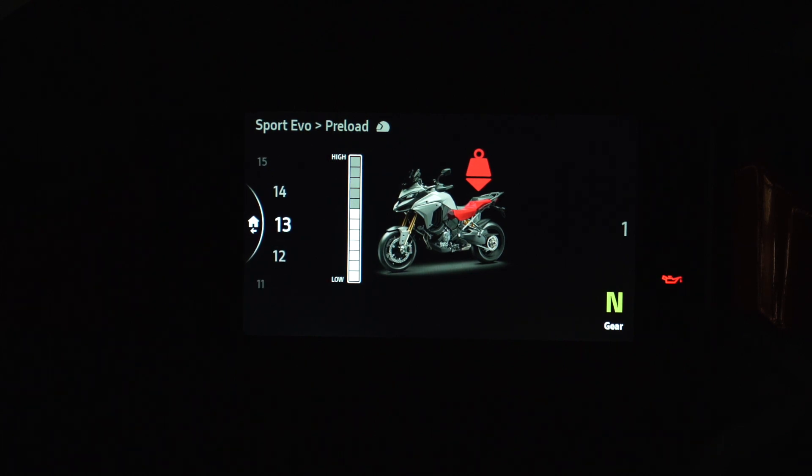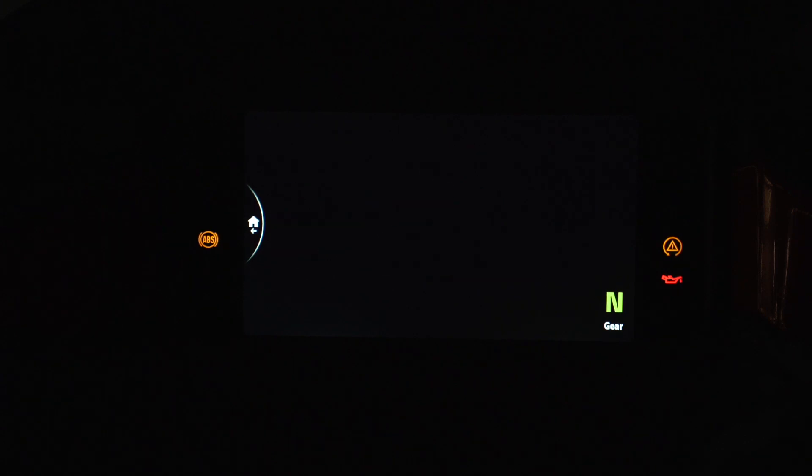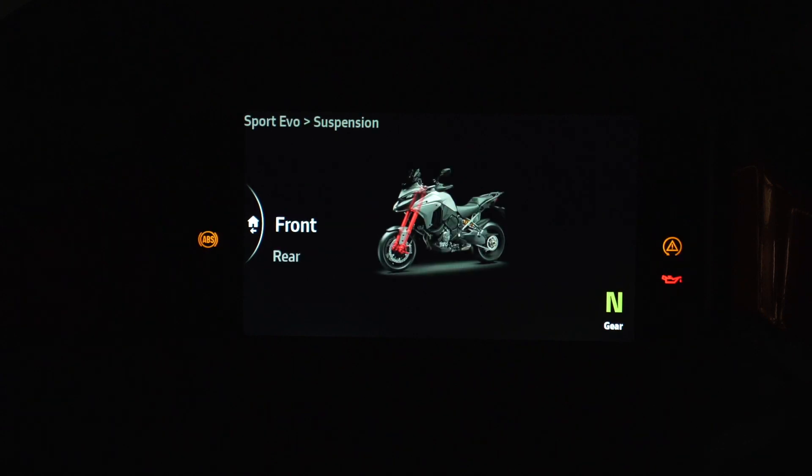Once you find the number you want, you just click on it and it'll make the adjustment — I'm listening to it make the adjustment now. I already went through and adjusted all my sag numbers using the Motul Slacker V4, and I'm going to have to check them again because I want to know why this preload was all the way down to one. Now here's where it gets interesting: when you come out of this and go into suspension, let's do the rear first.